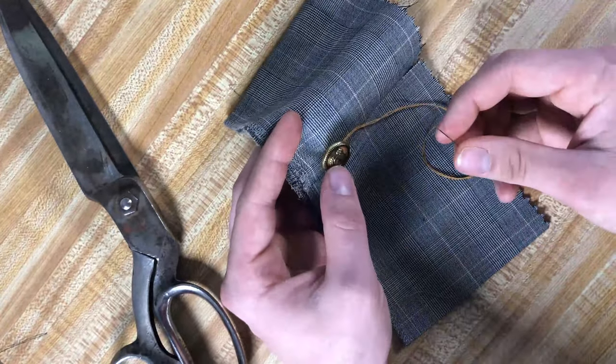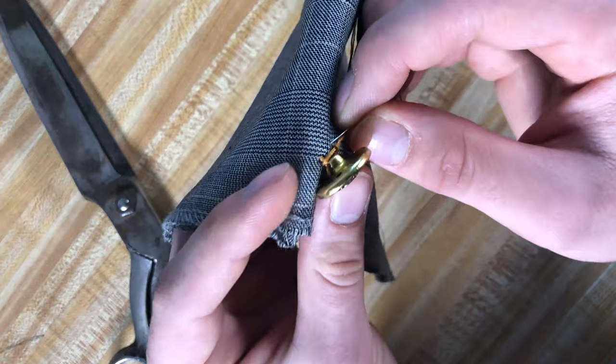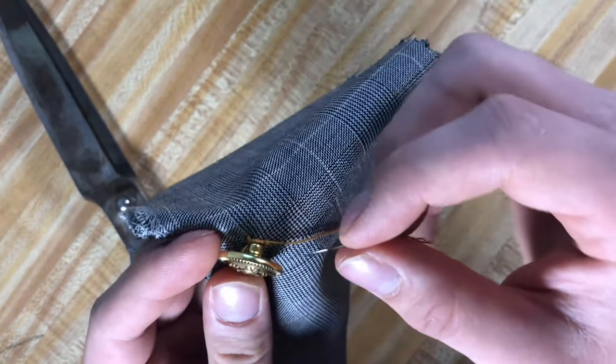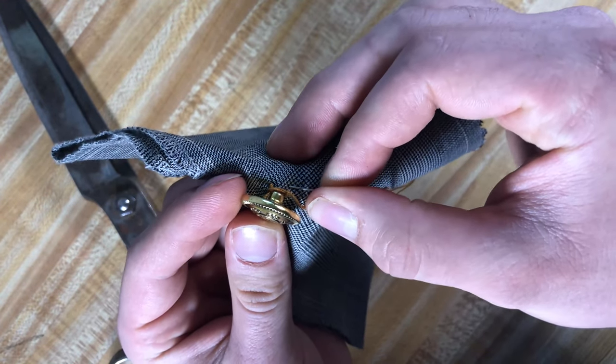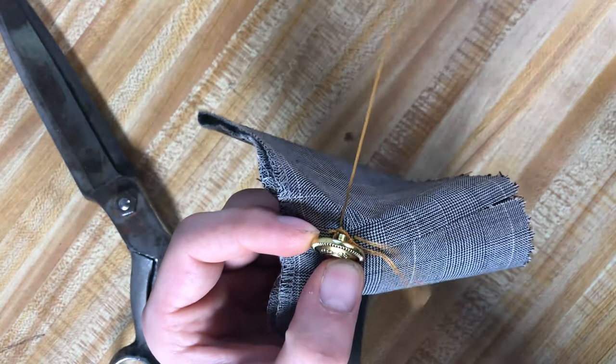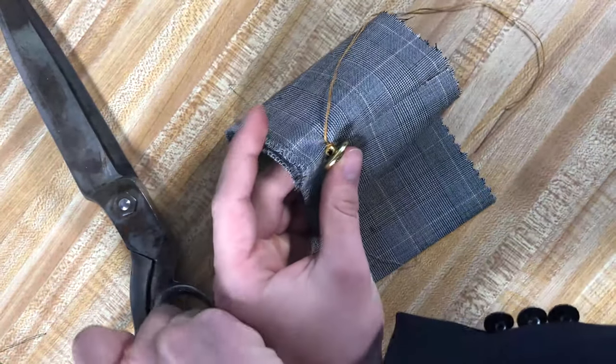Once you go around there twice, you're just going to poke this back through — just to make sure those knots don't come undone. Nice and tight. Then grab your scissors and trim it off.